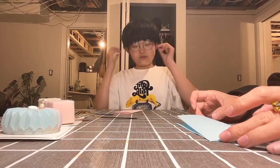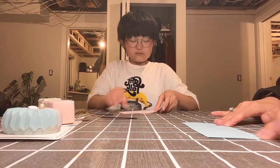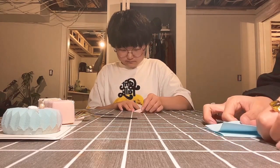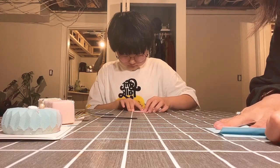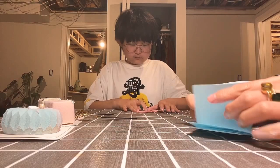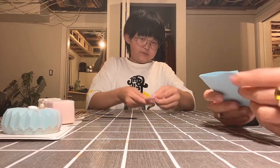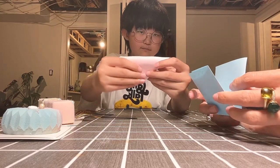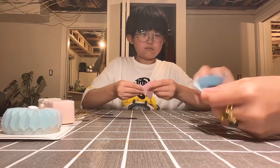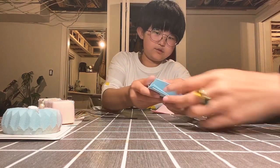We first fold the paper in half, then we fold the paper in half again, in quarter. And then you need to keep it like this, and then you fold it this way — like that, this way or that way. And so you have it like this, and then you fold it just like that.